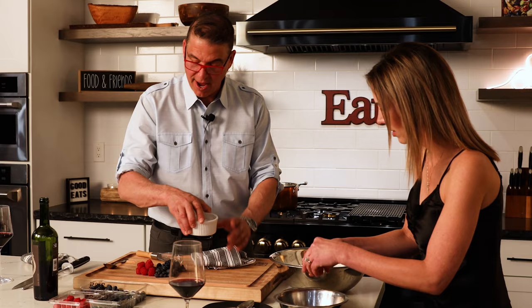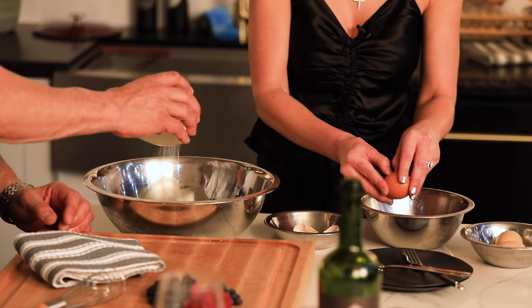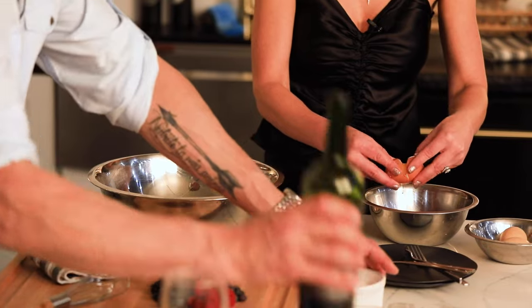I'm gonna put a little bit of sugar in here. Add a little bit of sugar in here. You just mix it right in the bowl. And a little bit of red wine.